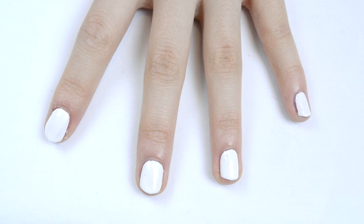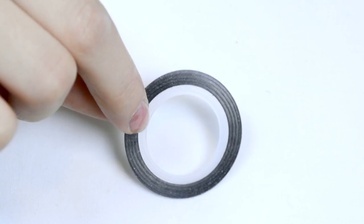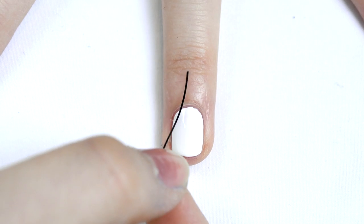Once your nails are dry — and make sure that they are completely dry because it's really important — you can go in with some striping tape. I found my striping tape at shopmisse.com, but you can find them anywhere on eBay and Amazon and they're less than a dollar, so they're super affordable, plus they make nail art a lot easier.